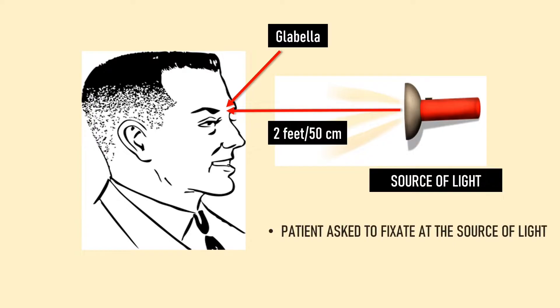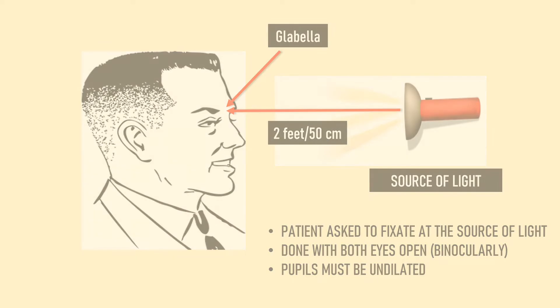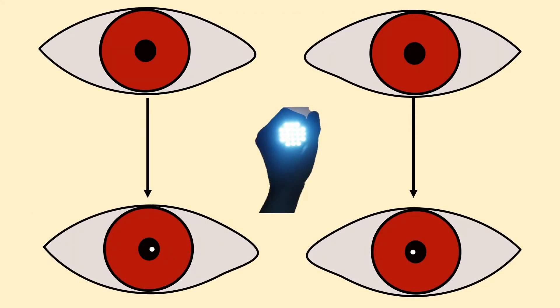The patient is asked to fixate on the source of light and the light reflex in the two eyes is examined. Hirschberg test is performed with both eyes of the patient open, and the pupils must be undilated — it is never done in dilated pupils. We observe the position of the light reflex, which appears as a pinpoint white light on the cornea. It is actually the first Purkinje image formed by reflection of light from the anterior surface of the cornea.